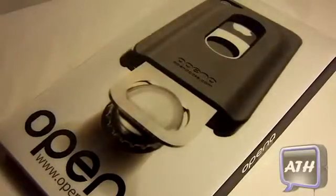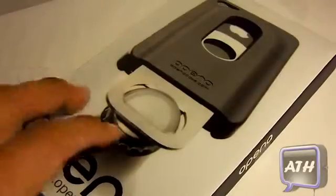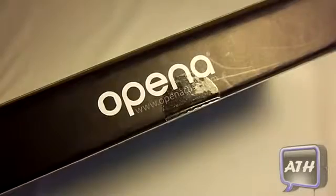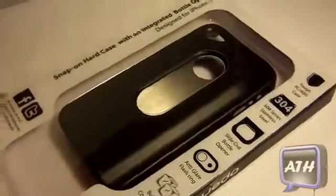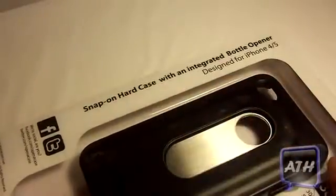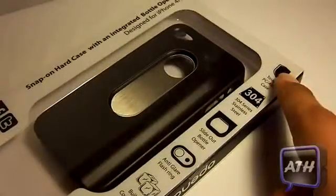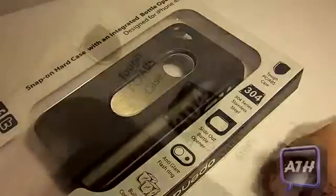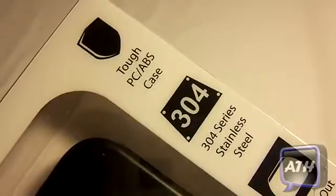This case is a very nice case and it allows you to open bottle caps with your iPhone. On the side it gives you just the Open A logo. If we flip to the back, it gives you many features. On the top it says Snap-on Hard Case with an Integrated Bottle Opener, designed for the iPhone 4 and 4S. On the right hand side of the box, it gives you some features.